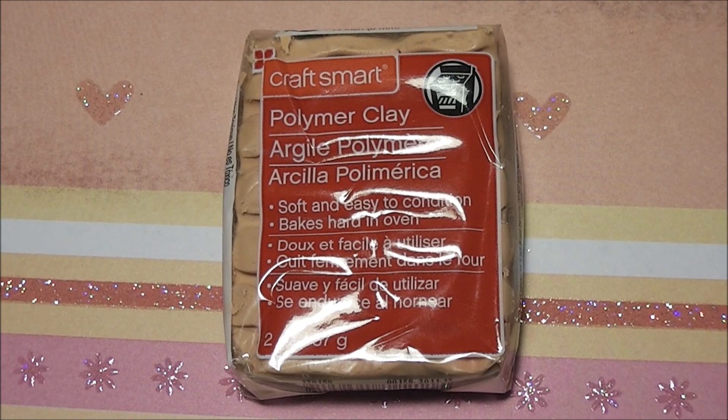Hello everyone, today I want to introduce to you the Craftsmart polymer clay. Craftsmart is the Michael's store brand and they carry a lot of different craft supplies like paints and brushes and so on.